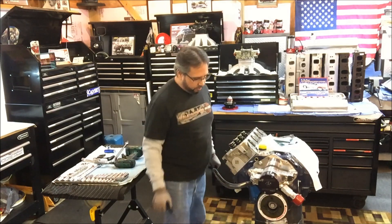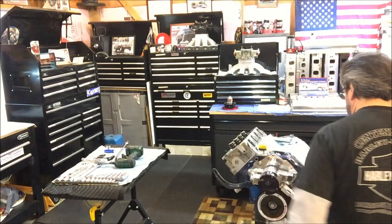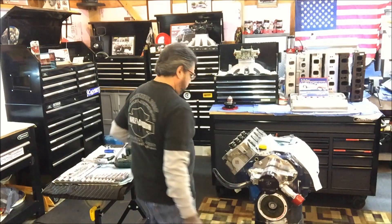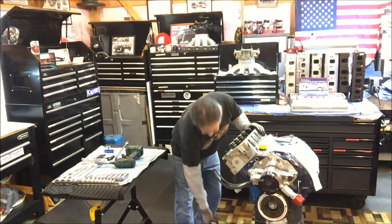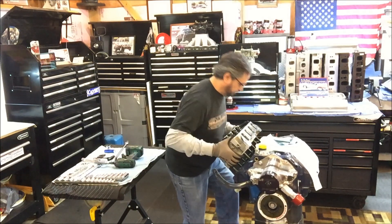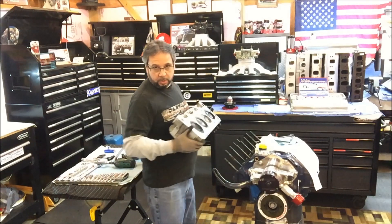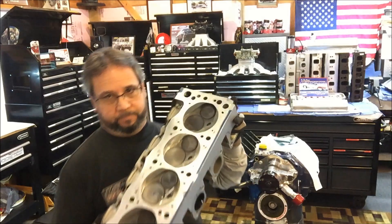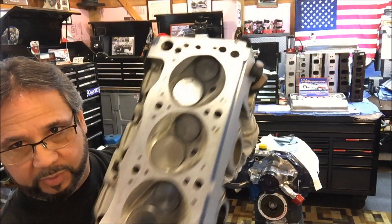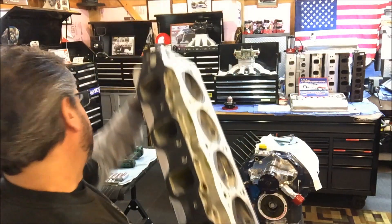Let's see what we got. I know we're going to have a little spillage of some liquid, but at this point I don't really care — I just want to get this thing done and off. Oh nice. Now that looks good. Good looking combustion chambers.